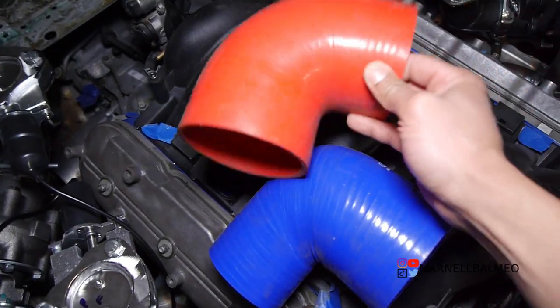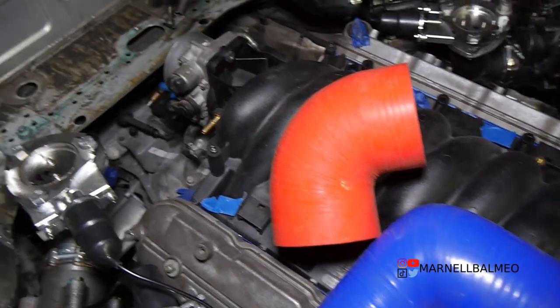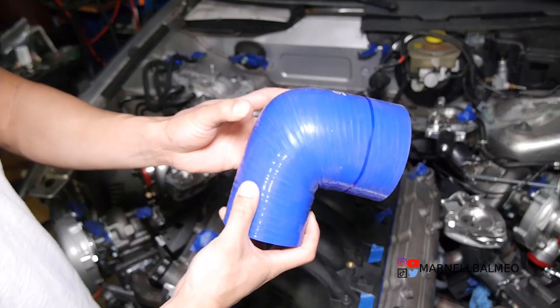I also have a red one — this was a leftover I bought for a four-to-four inch application. This is for a different build, by the way. Come to find out this one isn't exactly four inches — it's slightly smaller, like 3.9 or something like that.